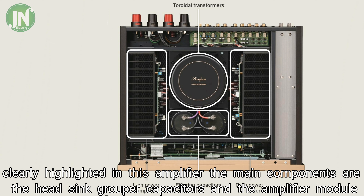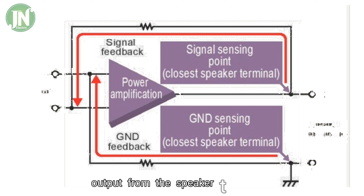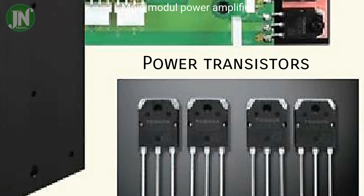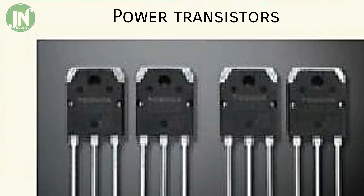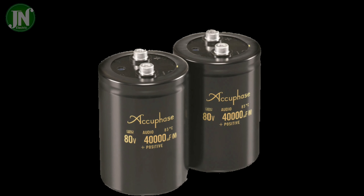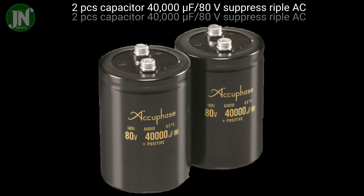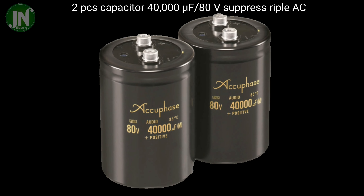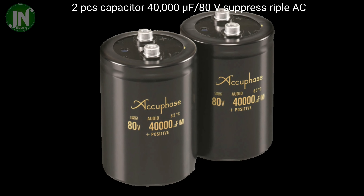It has a power capacity of 180 watts at 8 ohm load and 260 watts at 4 ohm load per channel. The circuit configuration of the power amplifier engine is the same as the flagship Class AB. A temperature sensor detects the heatsink, and a photocoupler detects short circuits.